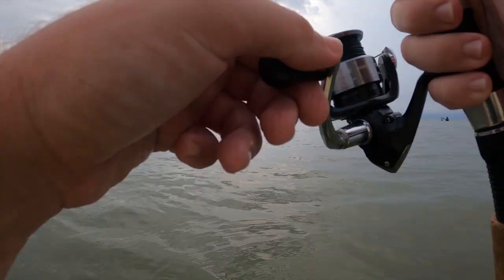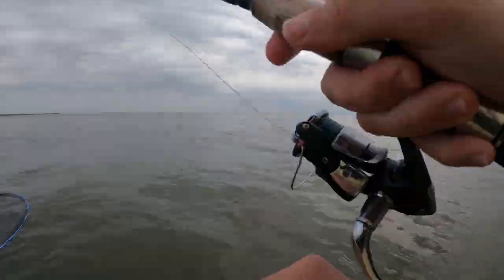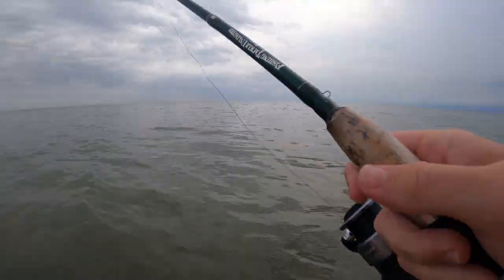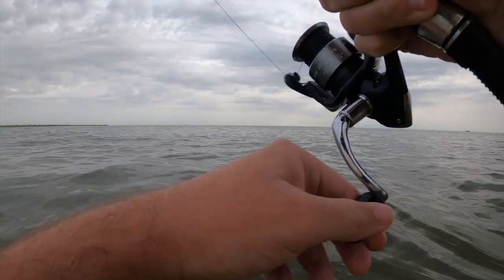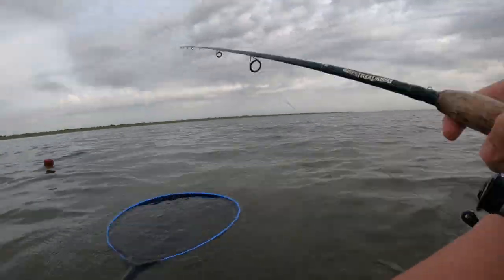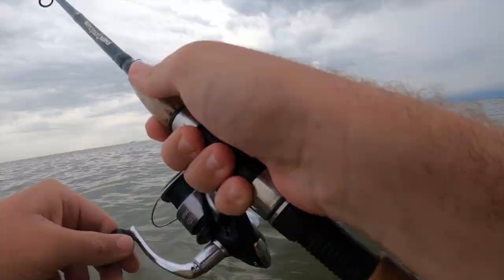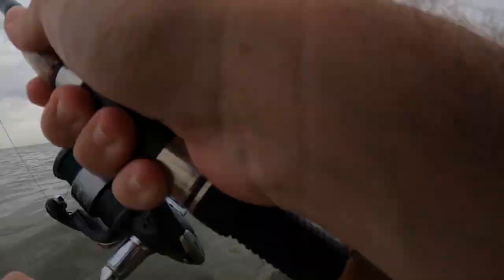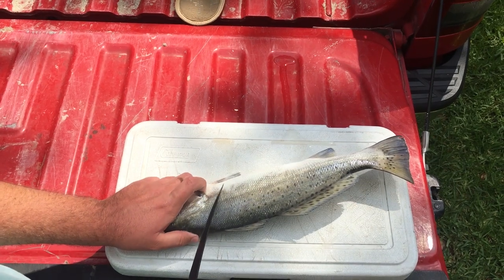So after catching that trout, I put my lure back on and at this point I was honestly just trying to snag another croaker so I could do the same thing all over again. I kept fishing for about another hour, but with no success. I finally decided to just wrap it up so I could head back to the house and do the cleaning and cooking part of this video.